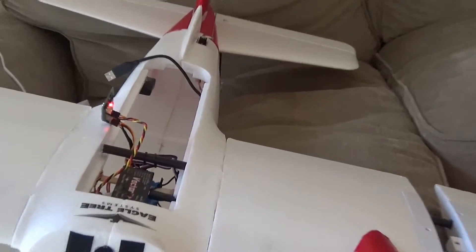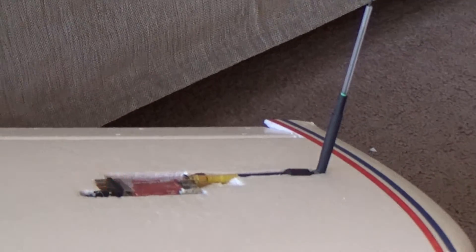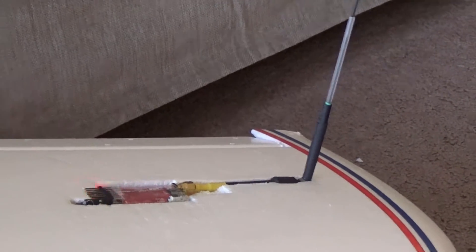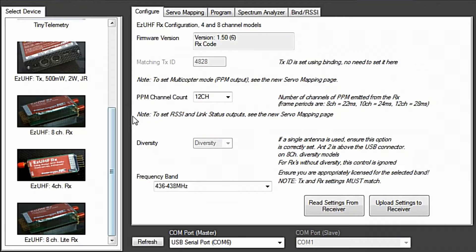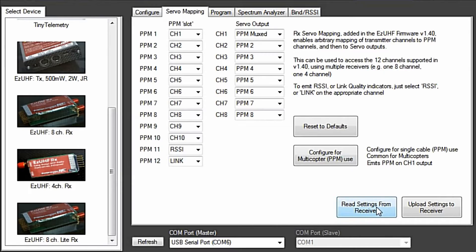One PPM cable runs from the tip of a wing — to avoid interference with the other tip of the wing where the video transmitter is. Here is my ECUHF receiver and I have set it up to 12 channels. The mapping of the servos is like this.